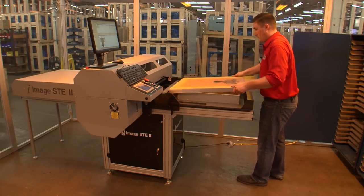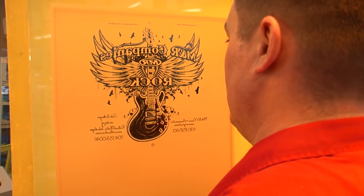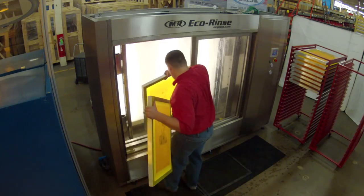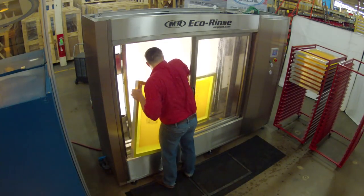STE2 images are superior to traditional film positives with greater detail and smoother halftone transitions. Isn't it time you joined M&R's digital screenroom revolution?